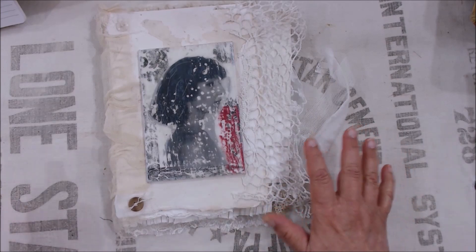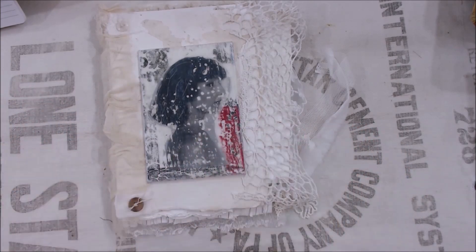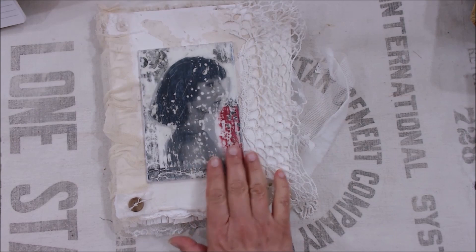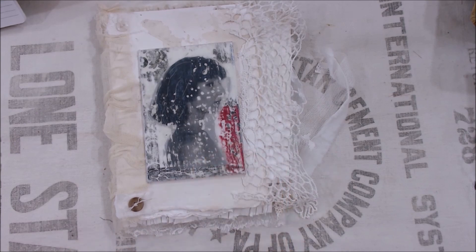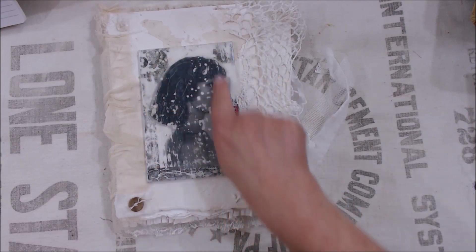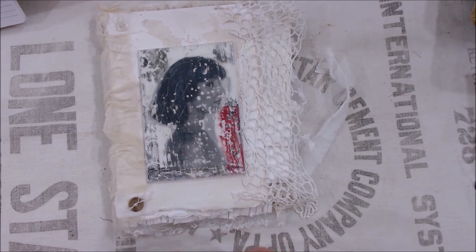We're going to be learning a lot of different ways to use it to really make these journals one of a kind. For instance, this is an image transfer that I have done on this encaustic panel, and I really like how that came out. There's also some engraving and some different work that I incorporated on that, but primarily this one is an image transfer.